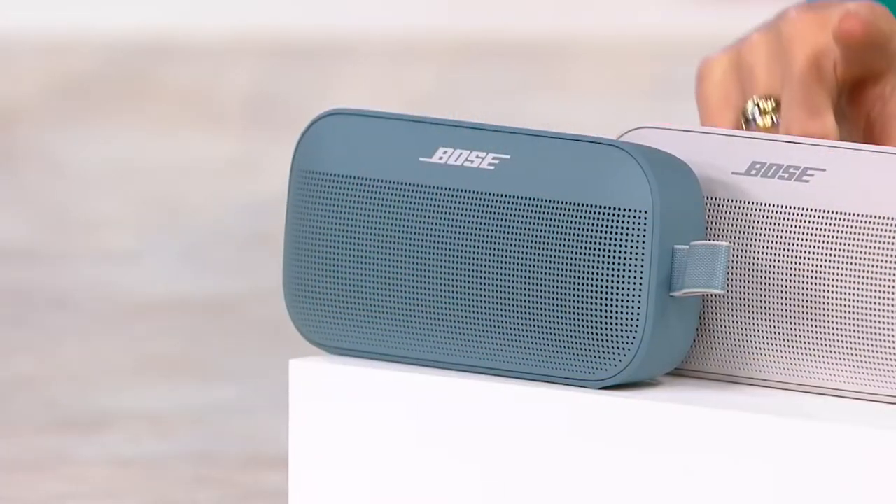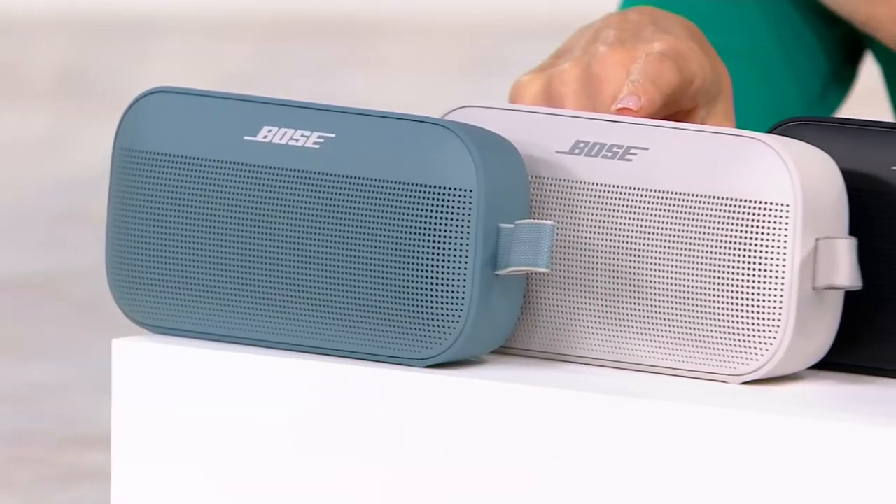Last look at color choices and free shipping and handling. Great as presents if anybody has a birthday coming up, or if you have a Bose SoundLink already and you want to add on to it. We brought in 1,300. Here's what we have remaining: stone blue, 100; white, 250.